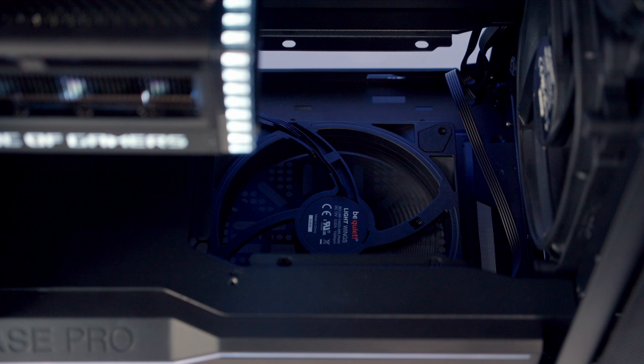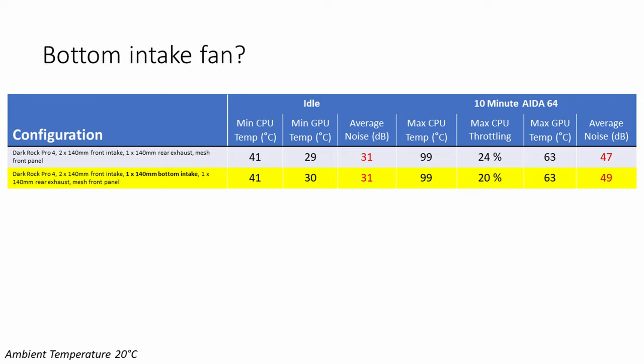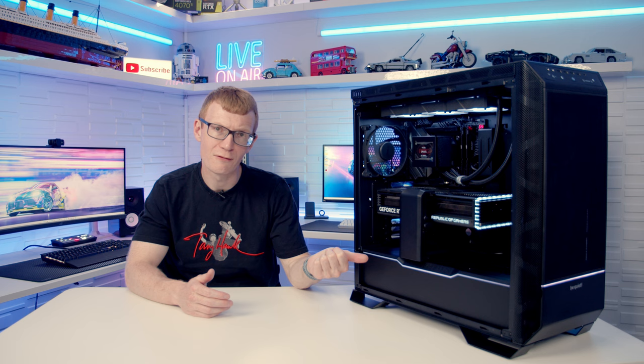Testing a 140mm Light Wings fan added at the bottom of the case set to intake: the GPU actually idled 1°C hotter with the bottom intake fan installed, and it added an extra 2 decibels of noise under load. This is consistent with findings in many other cases — a bottom intake fan doesn't make a significant improvement to temperatures. In this case, it also requires removing the hard drive cage and sacrificing the 5.25-inch drive bay, so the recommendation is to leave this fan out.